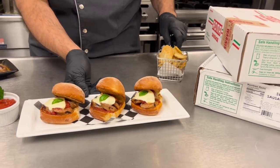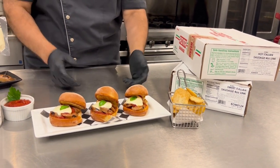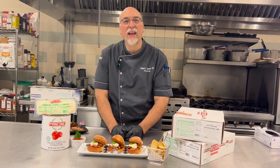If you're going to have this as an app or serve it as a lunch, don't forget about those Roma skin-on chips, and you really have a great offering here for appetizer or lunch. Enjoy.